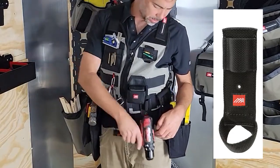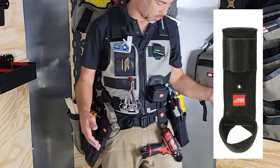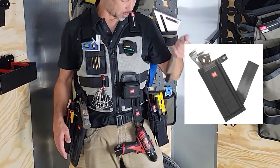Gun loop here on the front works for guns, but also works for things like a 12-volt driver or drill that I might need when I'm using all these fasteners. I've got my flat bar holster over here on the side.